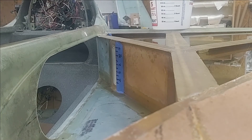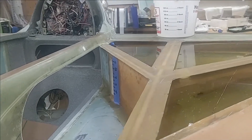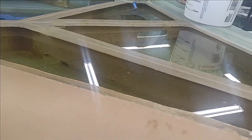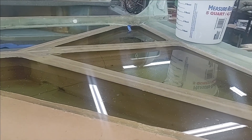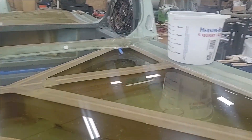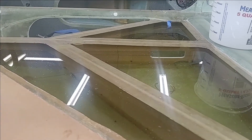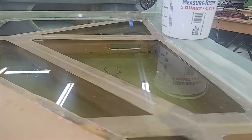So again, 26.5 gallons. I did put a little bit of soap in the water to reduce the surface tension. Sorry for the lighting, but I used that bucket right there, did it one gallon at a time and then a half a gallon, so every two and a half gallons.